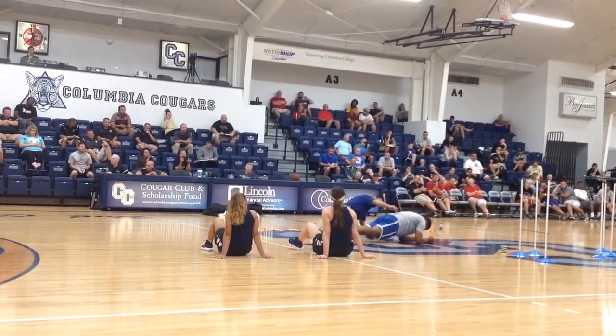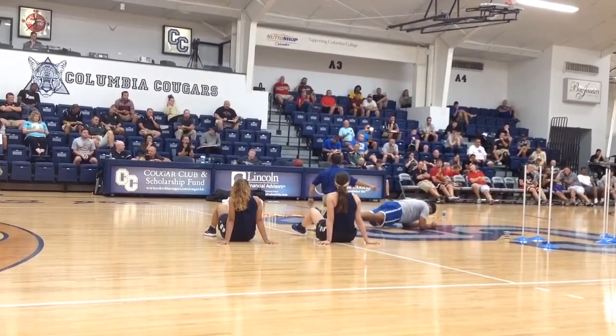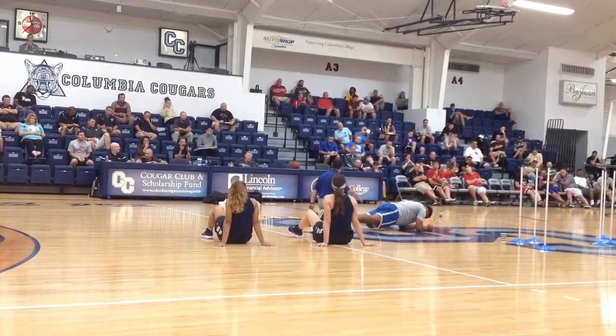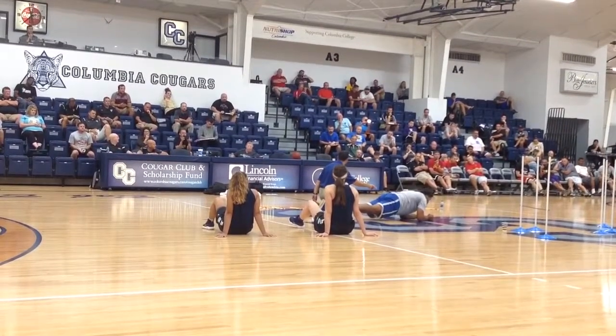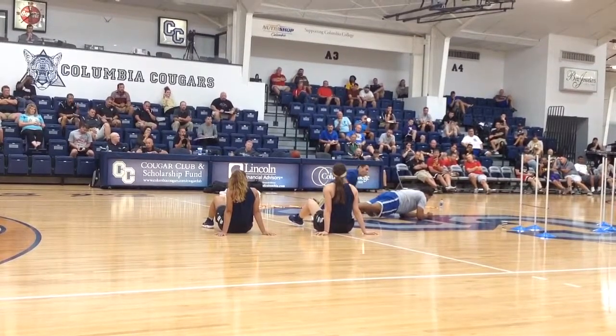Forearms parallel. Now hold that. If you were as close to this young man as I am, you'd actually see his core shaking right now — that's really good. His TPA is firing, his transverse abdominis is firing. Now with four muscles — people have three muscles — they are all fired.